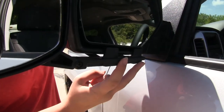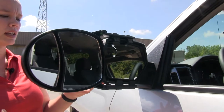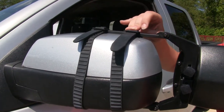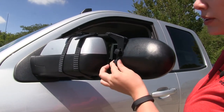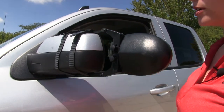The four tabs at the front are going to grab around our factory mirror housing and the two straps at the back are going to give us a nice secure fit. The straps at the back are made out of a rubberized material, which will prevent any scratches or abrasions from our towing mirror onto our factory mirror. We can also adjust the width of our towing mirror by loosening up our turn knobs here and adjusting them to the width of our factory mirror.